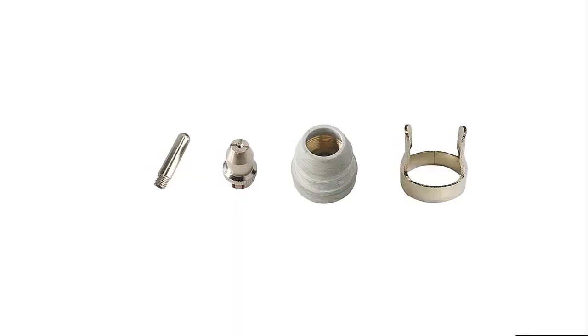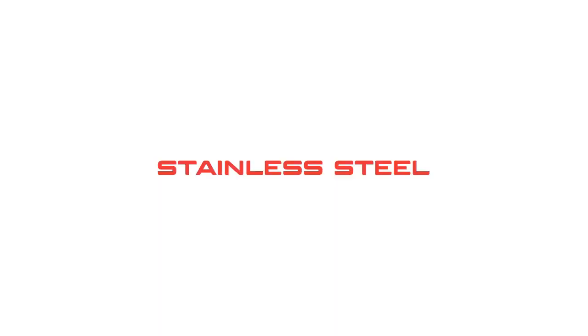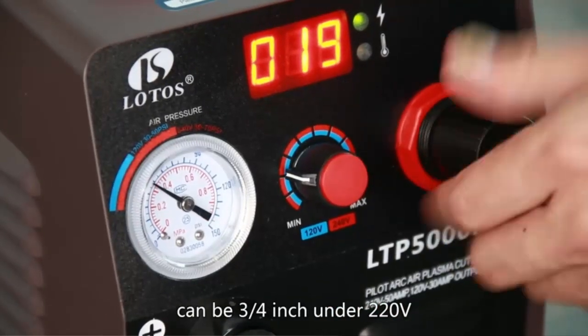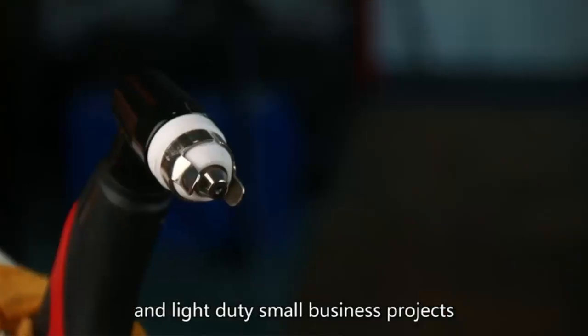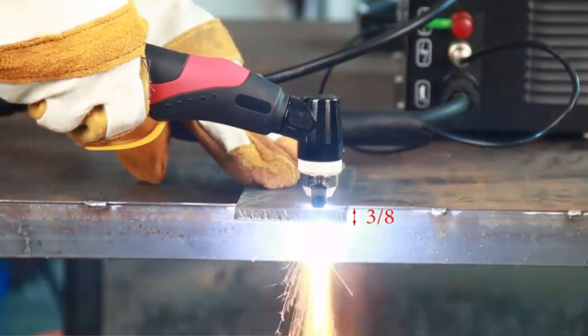The compact plasma cutter has a handle for portability and uses non-hazardous compressed air to cut stainless steel, alloy steel, mild steel, copper, and aluminum. Setup is within 1 minute. The pre-installed NPT 1/4 inch industry type D plug and air filter regulator allows you to quickly connect to your air compressor using the standard coupler, and the whole machine can be set up quickly within 1 minute.